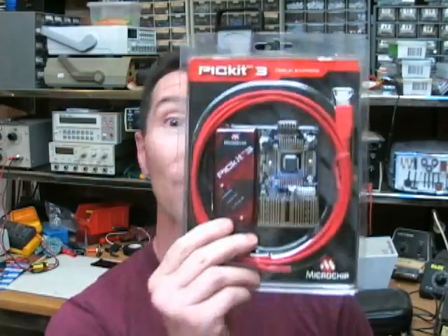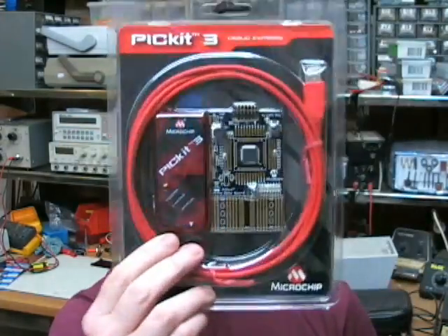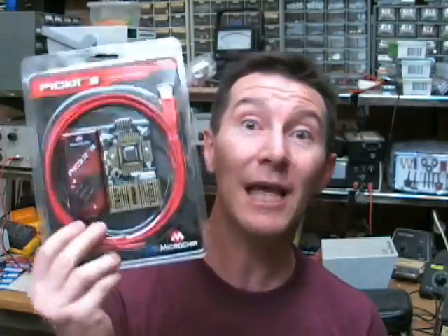Hi, welcome to the EEVblog. I'm your host Dave Jones. It's Equipment Review Time. This week we've got the Microchip PicKit 3 debugger/programmer. Let's check it out.